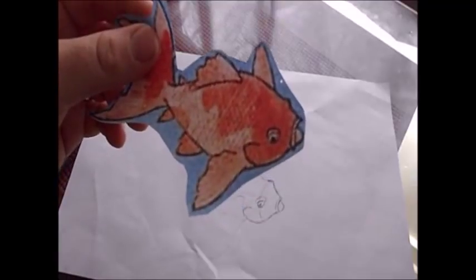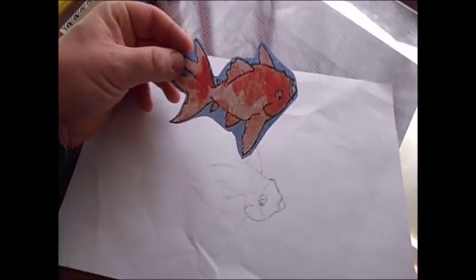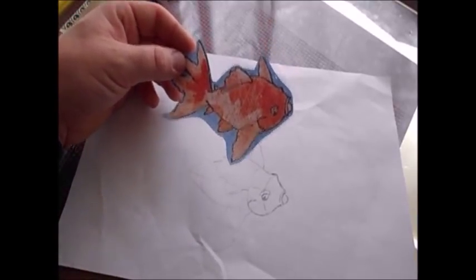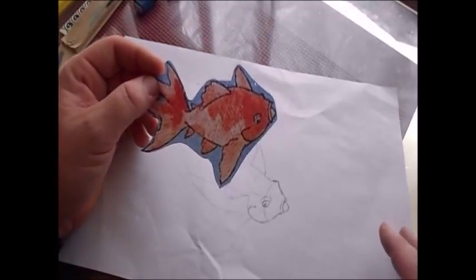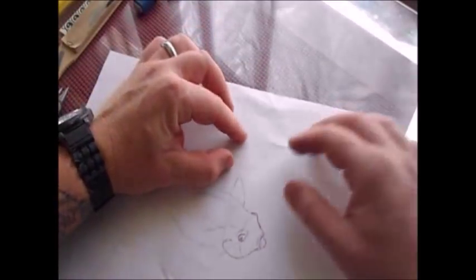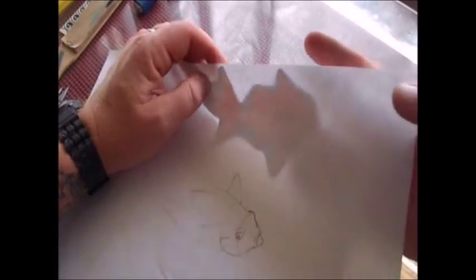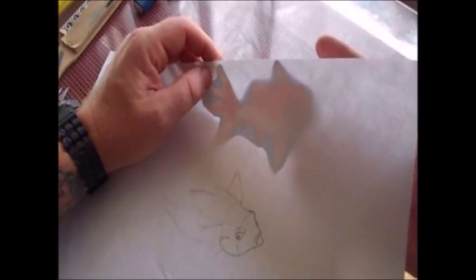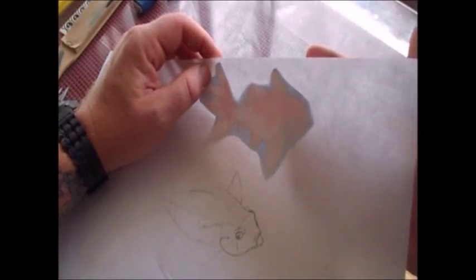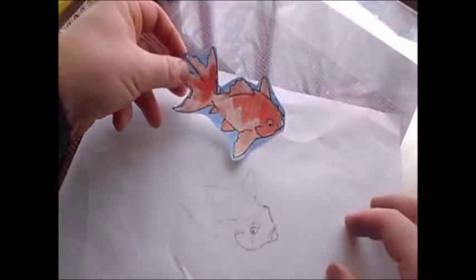I'm drawing this koi and I'm just free-handing it because this is my reference, but I don't want to draw it exactly like this. What you can do, if you have a hard time or just want to do it quick, is get a piece of tracing paper, a light piece of paper, or even get your light box and put this on there and just trace it out really quick. But I prefer to free-hand it.